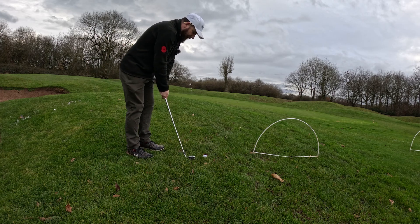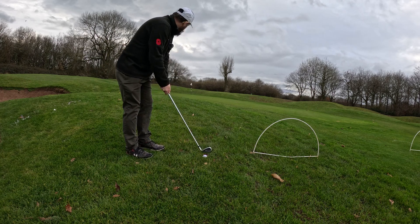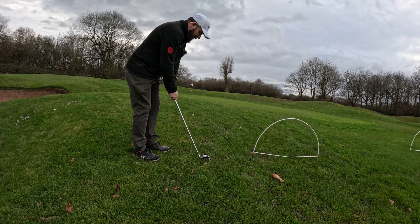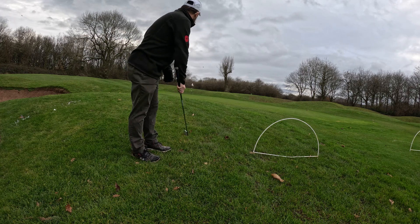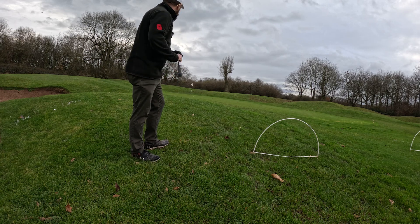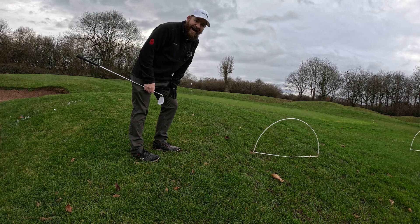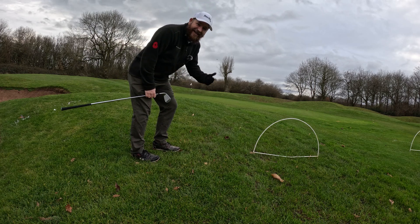Now we're going to try and do an eight iron bump and run up to the flag. Beautiful. I'm very pleased with that one. That was nice. Let's go do some putting.